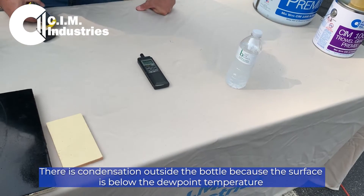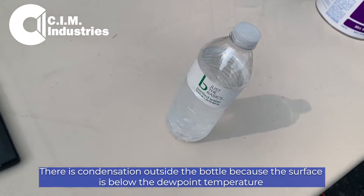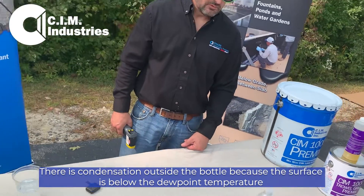Condensation. There's condensation on the outside of the bottle because the surface of the bottle is below the dew point temperature.